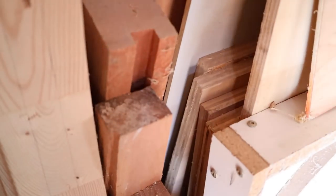I've got a confession to make — I am a hoarder of wood. I've got a problem. I've got a lot of long lumber that needs some organization.